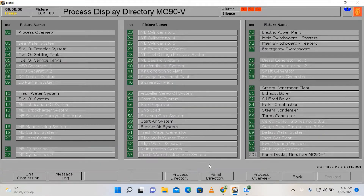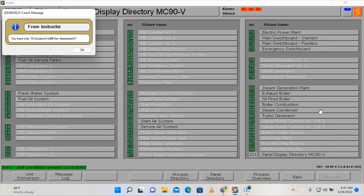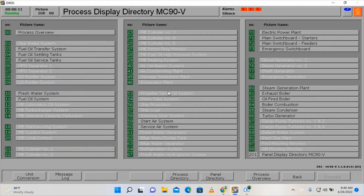In order to start the simulation I need to press Shift+F1, so now it's on running condition. I'm going to have only 15 minutes to fulfill the assessment, so I'm going to click OK.